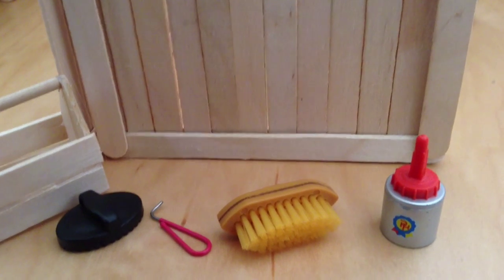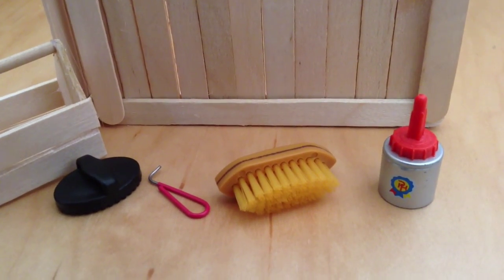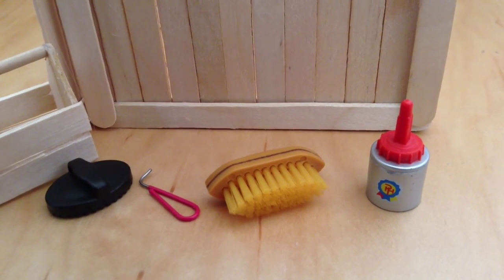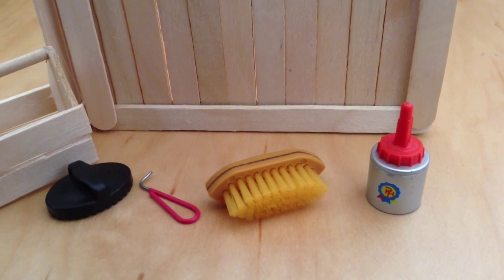The items that are placed in my tack box are a curry comb, pink hoof pick, a soft brush, and hoof oil. The hoof oil, curry comb, and soft brush I got from a paradise horse set on Amazon, and the hoof pick I made myself.